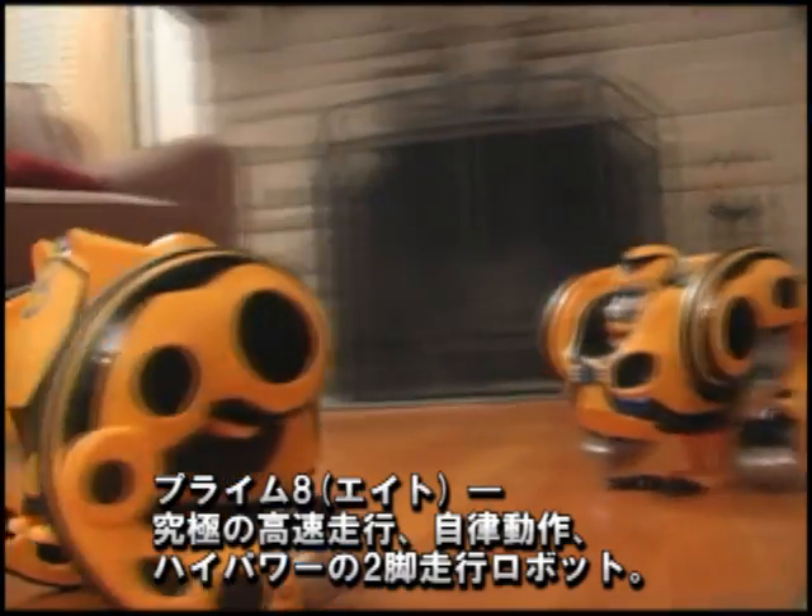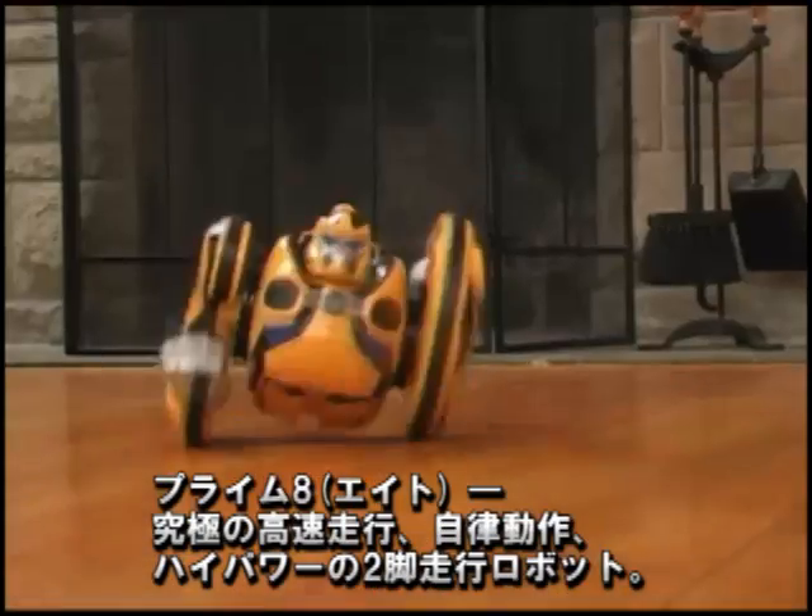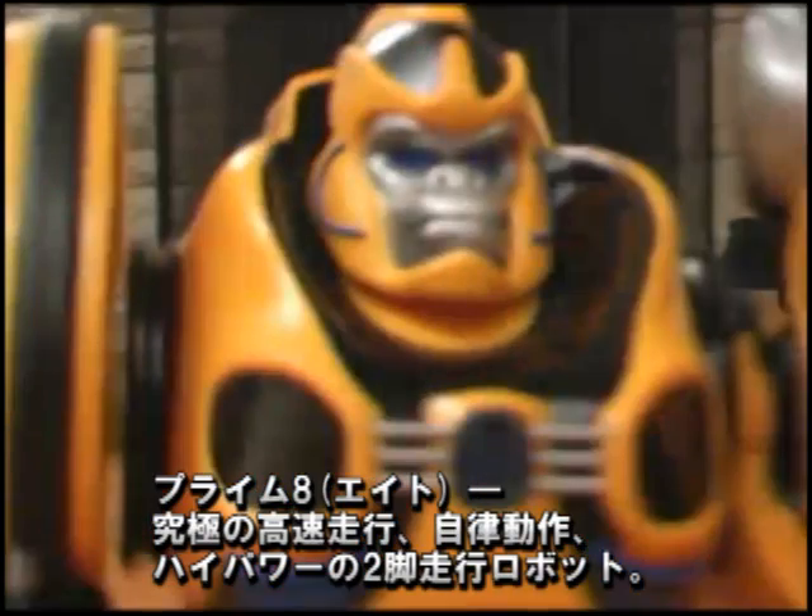Introducing Primate, the ultimate high-speed, high-power, autonomous, biped, robotic companion.